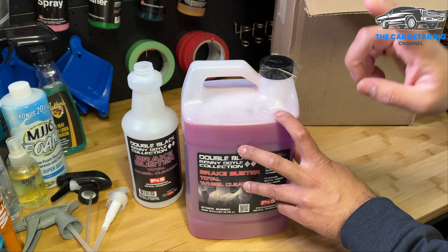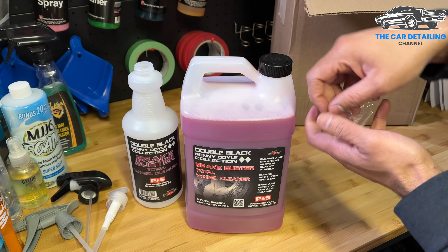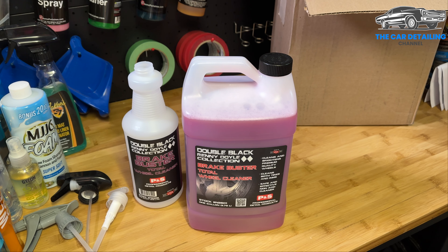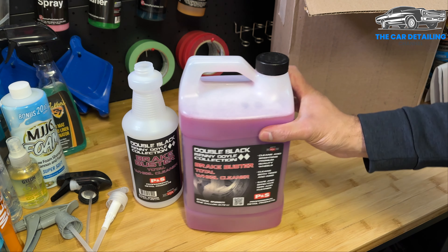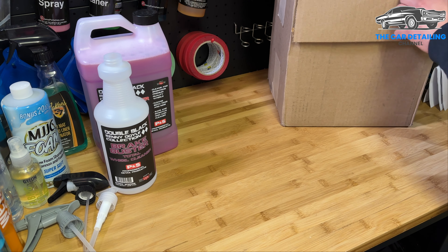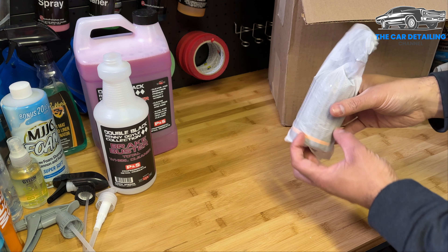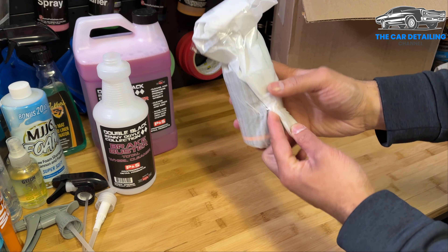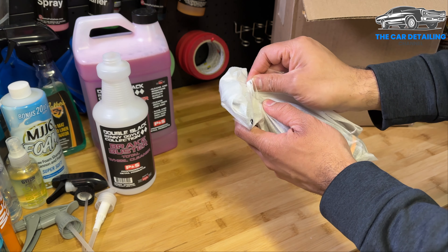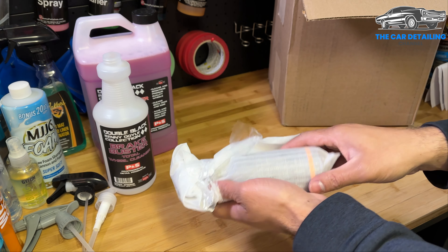One good thing about Carzilla is they always ship their chemicals with a little piece of tape that prevents the cap from coming apart. The last thing you want is to unbox your order and find everything has leaked. It's a small thing but it does make a difference. That's actually part of the reason I chose carzilla.ca as my affiliate program — and I had been a customer of theirs way before I ever became an affiliate because I actually believe in them. They're really, really good — in my opinion one of the best sources of car detailing supplies in Canada. Customer service is unreal.